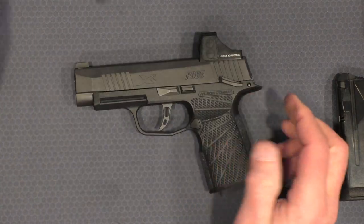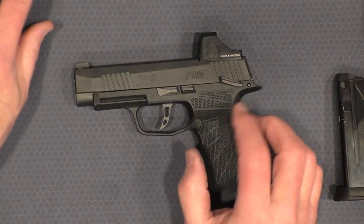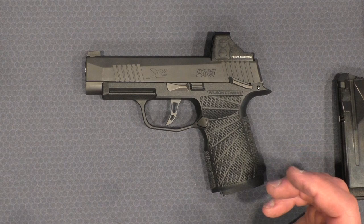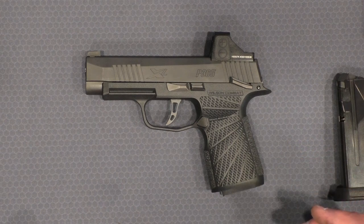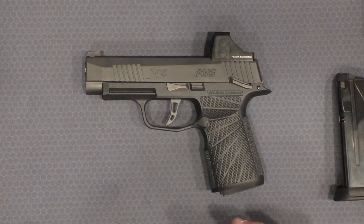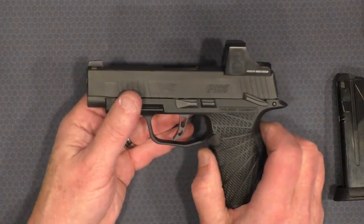The grip module comes with just that — a grip module and the magazine release. The magazine release took maybe half a minute to install. Take the slide off the 365XL, swap the fire control group, put it all back together — total time maybe two minutes.